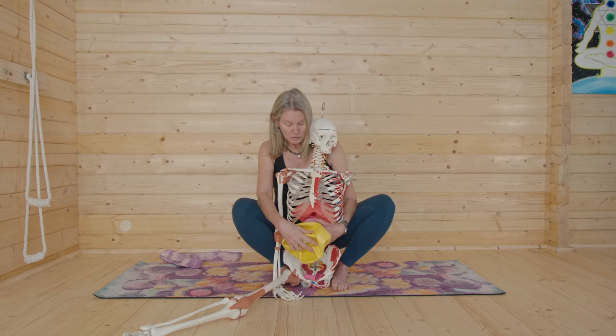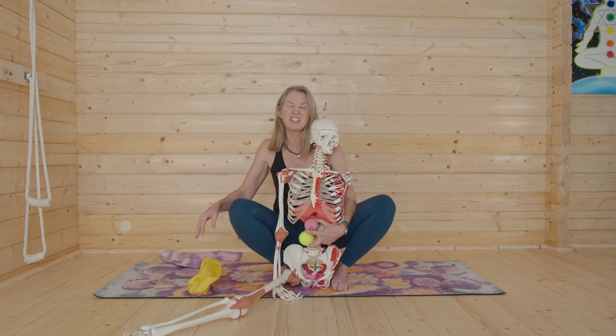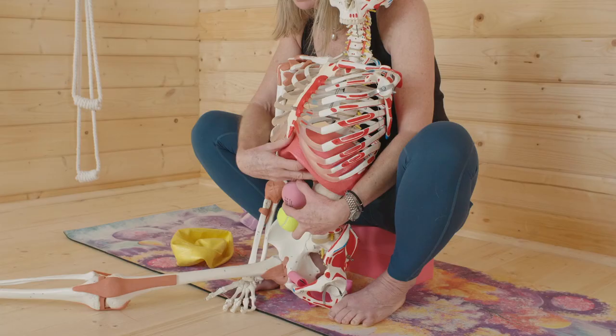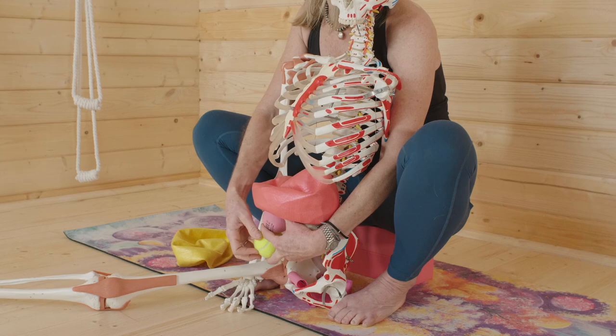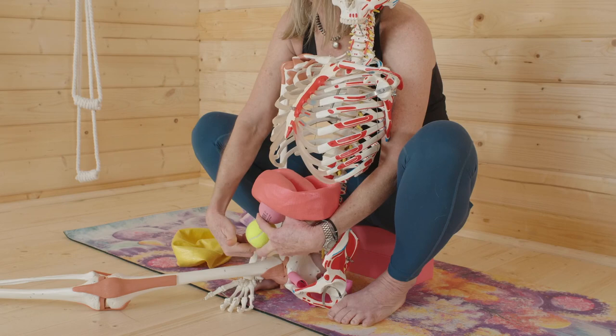We want the transversus abdominis and the pelvic floor to function together — that's why I call them the twins. The way we get them to start firing together is with our respiration. Imagine the TVA wrapped around as your deepest layer of muscle — not the rectus, not the six-pack abs, but way in there. When you take a breath in, the diaphragm contracts and presses downward and flattens. Place your hands on your belly — notice how your belly expands. Our lungs aren't in our belly; the expansion you feel is the pressure of your diaphragm coming down on your organs.